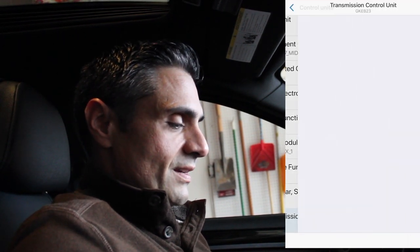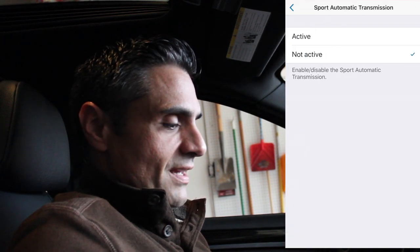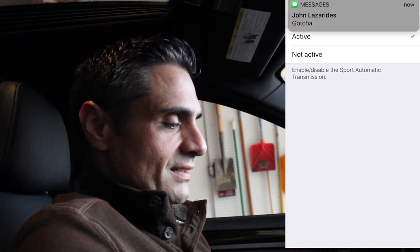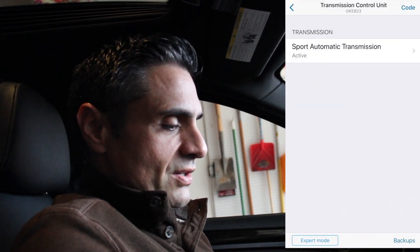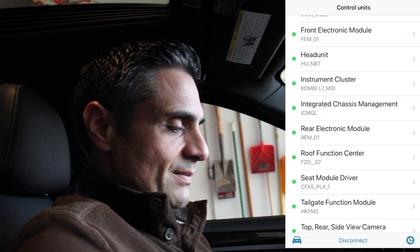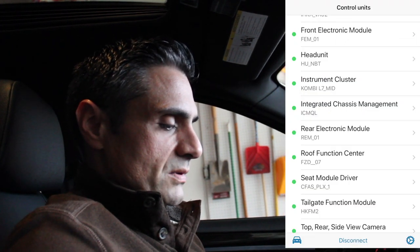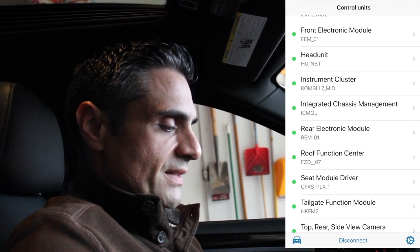To do that, go to Transmission Control Unit in Beamer Code, and right there you'll see Sport Automatic Transmission — activate it. Once you activate it, go back and hit Code to apply the changes. You don't want to do all your codes at once, so finish one at a time before moving to the next.